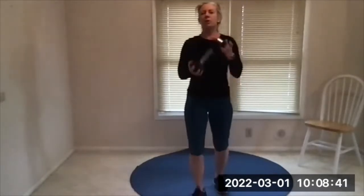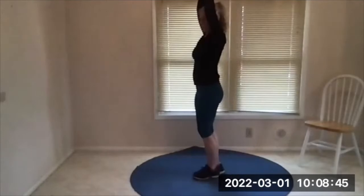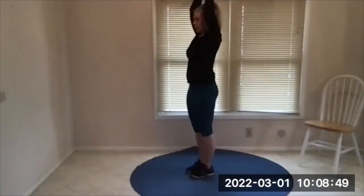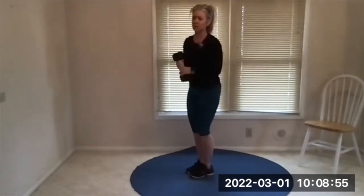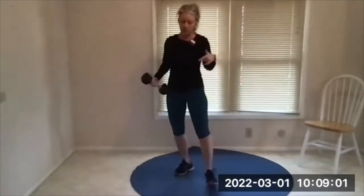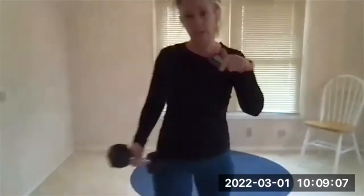Exercise two: overhead tricep extension — we had skull crushers on the list before. You'll take one dumbbell, medium or heavy, lower it behind your head, press it back up. First time through you might want to go medium just because it'll be about 45 seconds and you're not sure how heavy to go — if it's too easy you can go heavier. Exercise three is alternating step ups.